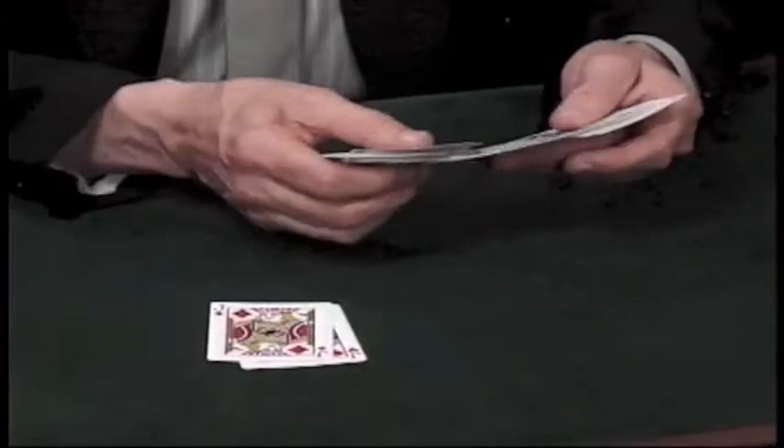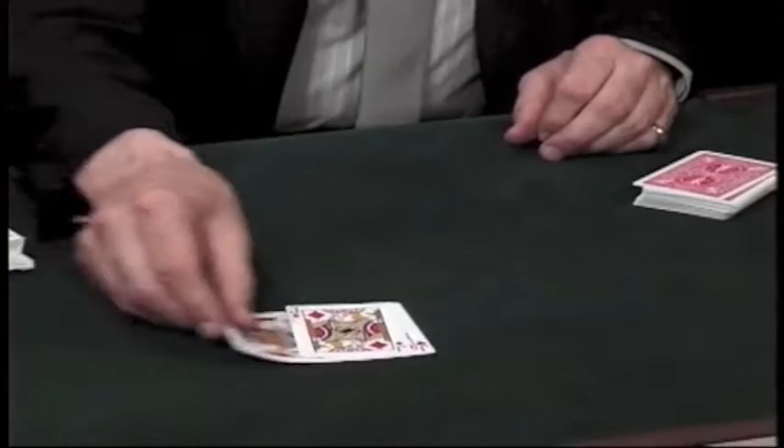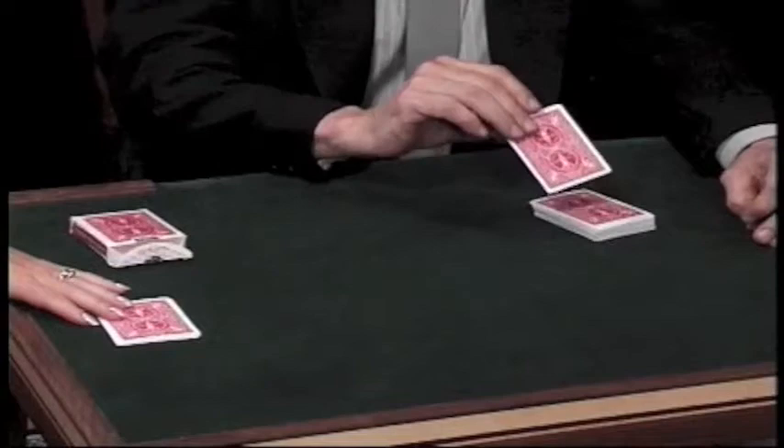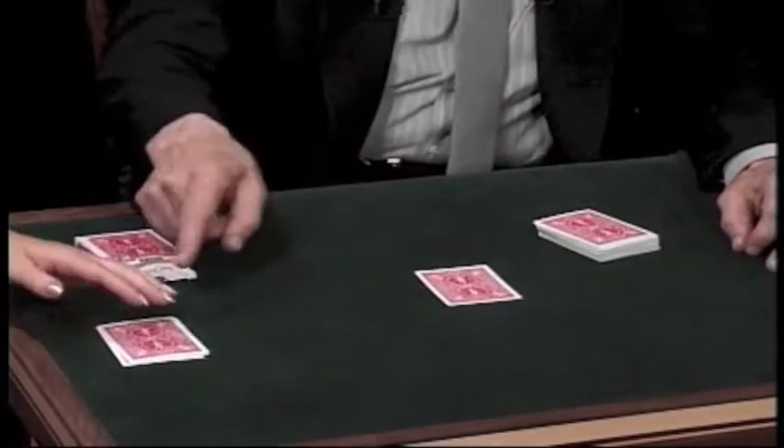I'm going to go through here and I'll take the very first picture cards that I find. It happens to be a jack, so let me add a couple more. One, two, three jacks. Would you put your hand on top of them? I'm going to take a card — that's obviously not a jack, we'll call it an indifferent card — and I'm going to place it here. Would you place one of the jacks on top, please?